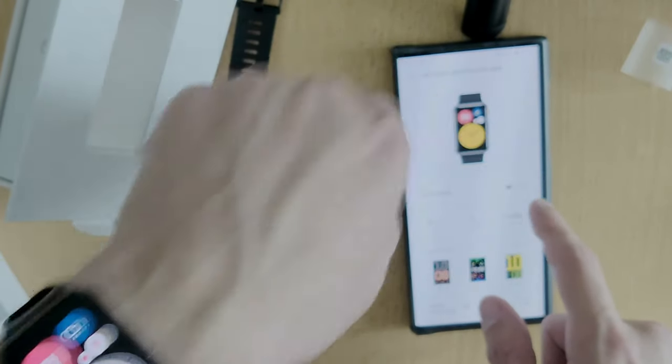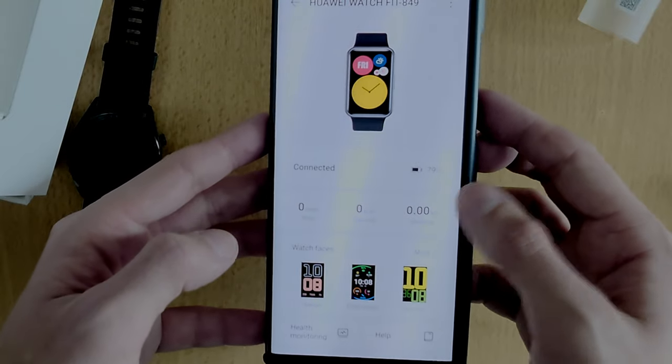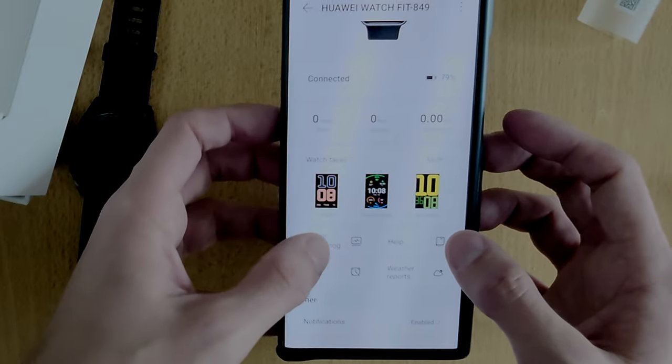You can see it's connected, 79% battery already, and I have the option to choose watch faces here.